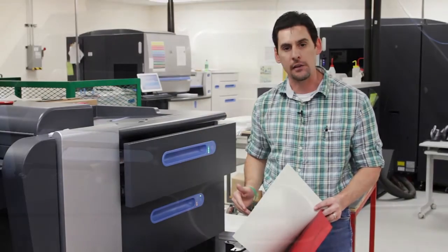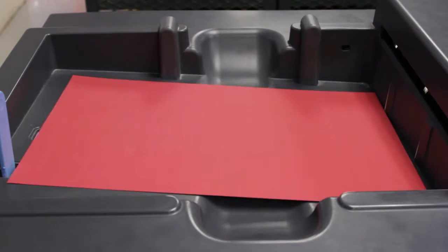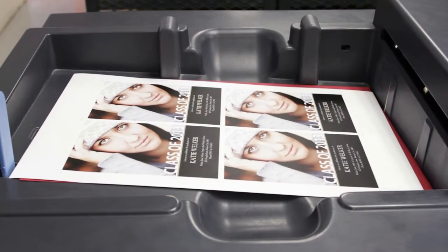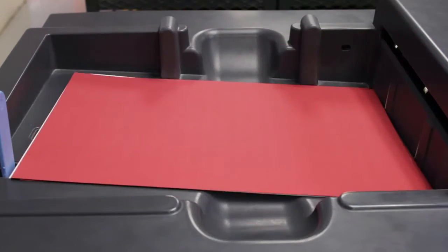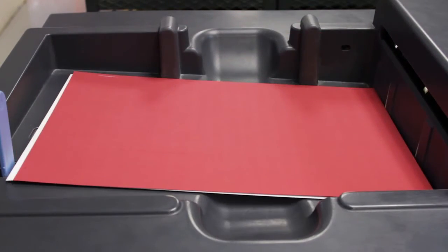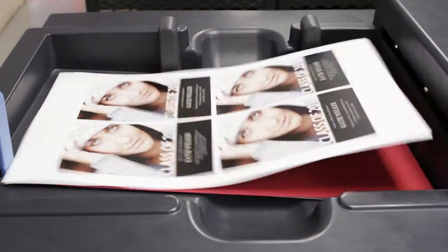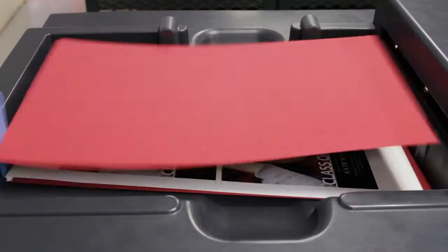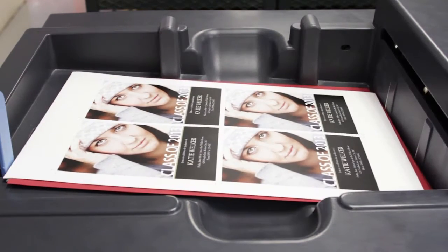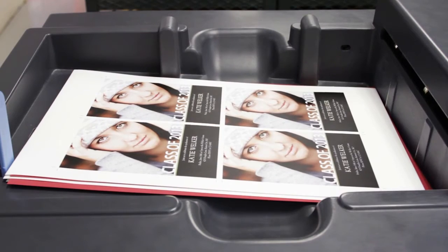Let's look at the print side of the unit. All the steps that we covered in the pre-press side of the video has made this job possible. As you can see by the way we built the PDF to be sent to the digital press, it is allowing the sheets to come out one at a time, red and then white alternating, and by using this method the glue is facing each other on each sheet. By doing this we have taken out the need to hand collate these sheets together.